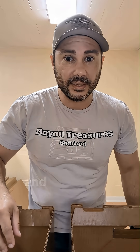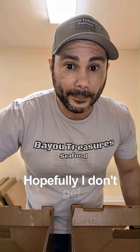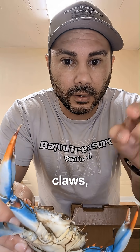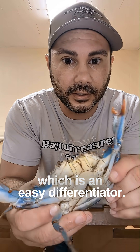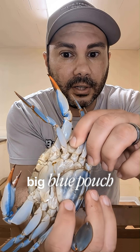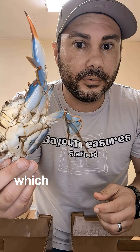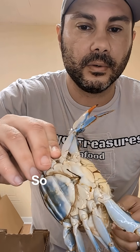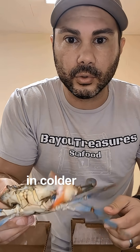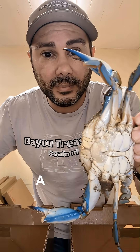I'm going to show you the difference between female and male crabs, starting with the female. A female crab has orange claws, which is an easy differentiator. It also has a big blue pouch underneath. Females are more tolerant to cold than male crabs, which some people may not know, so during the winter they catch more females than males because they move around in cold water.